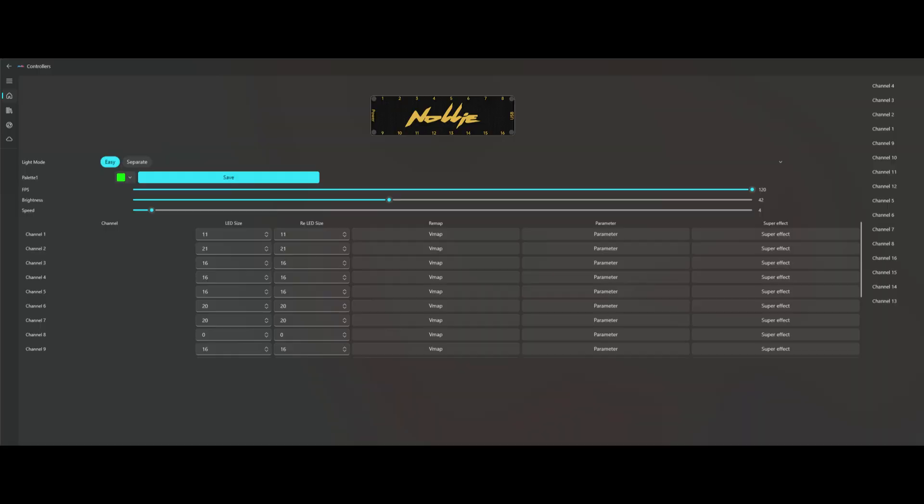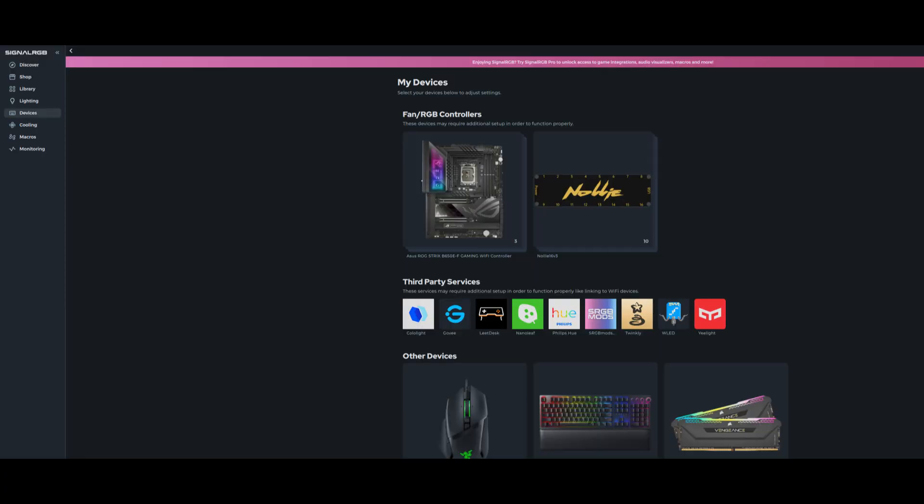As you are no longer using RGB ports on the motherboard, your motherboard's software will no longer control the lighting that is plugged into the controller. You will need to download software to control and change the lighting. Nolli is supported by its own beta software, SignalRGB and also OpenRGB.